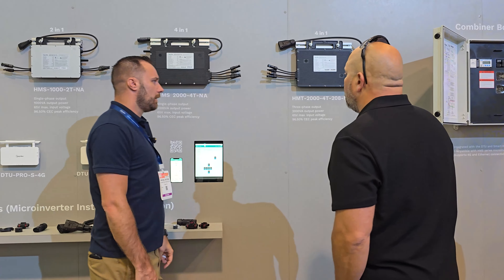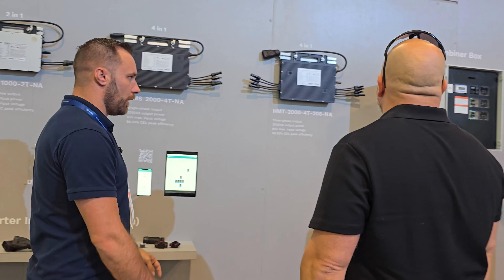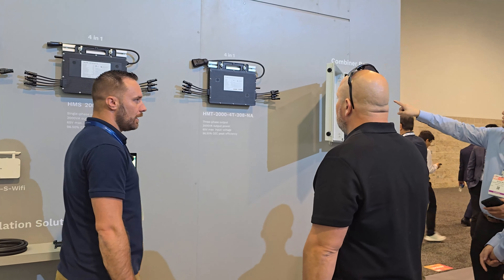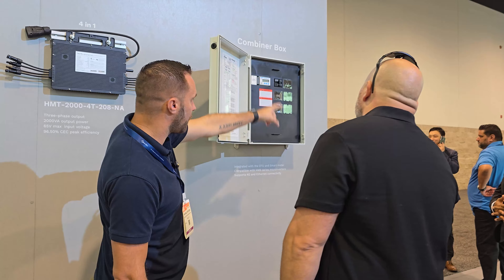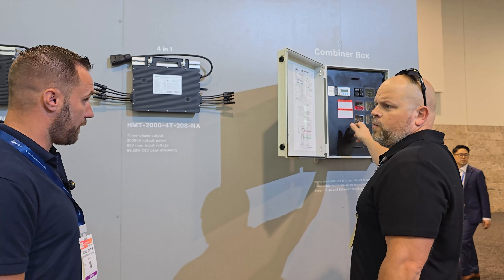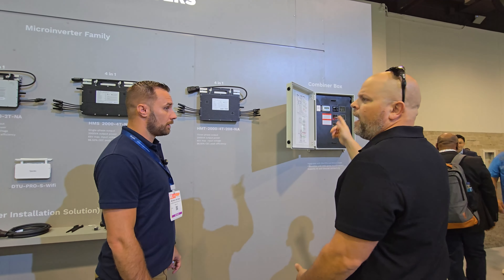Will this connect to the new combiner box, or just these over here? That'll connect to it. All the HMS units use the sub-1G protocol, and the HMT as well — the DTU Plus with the combiner box uses sub-1G. It also comes with a meter built in, and up to five two-pole input circuits. You've got a main breaker disconnect right there. The breakers are 20 amps, for a total of 80 amps.